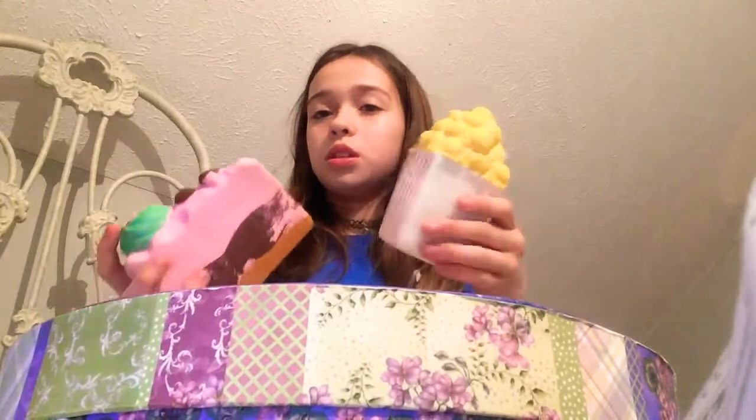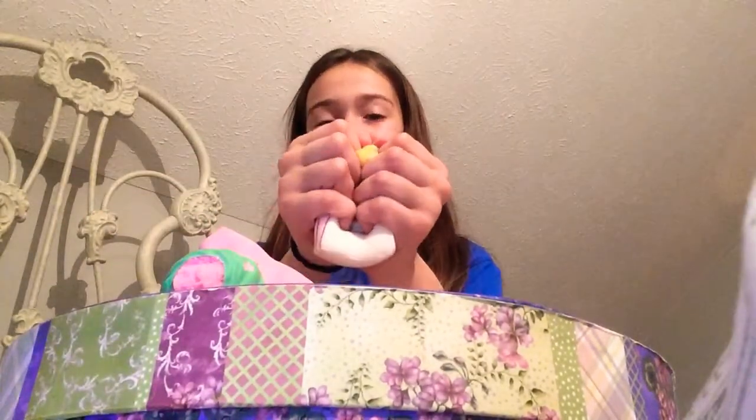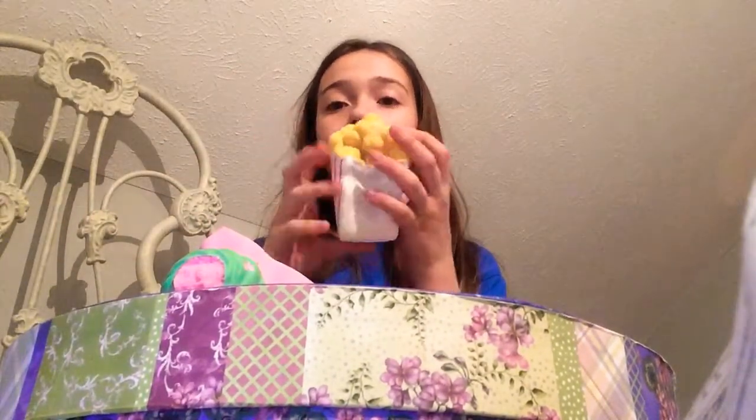Out of softness, this one is really soft, so let's measure. I gotta say this one is probably light and this one's probably heavy, but this is my favorite out of all my squishies. So this one's still winning just because it's my favorite.